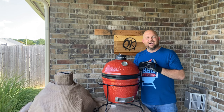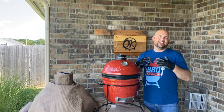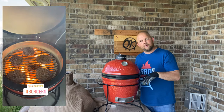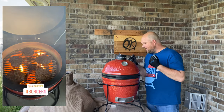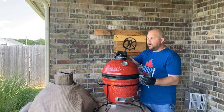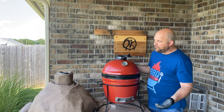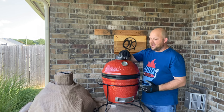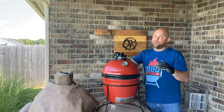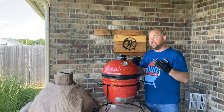You can cook hot dogs, hamburgers, and steaks. You can even do low and slow first, then remove the heat deflector, pop everything open, get this thing roaring, and you're ready to do high heat searing as well. It's amazing — that's my third thing I love about the Joe Junior.